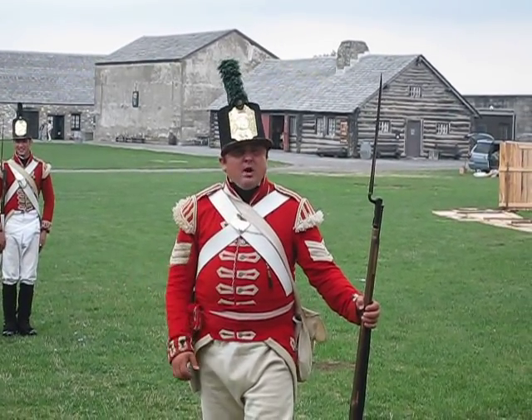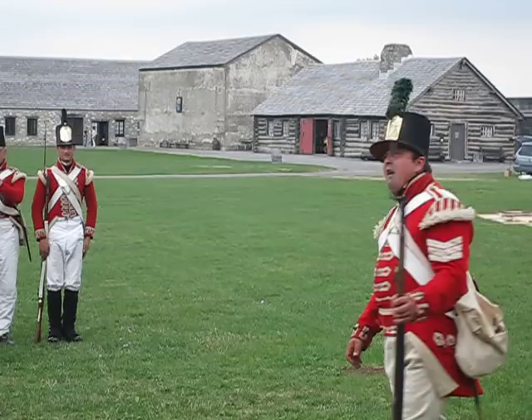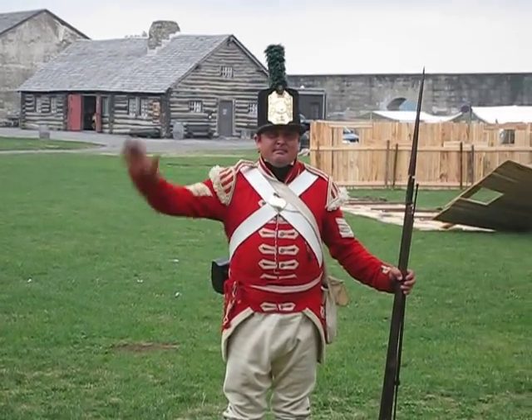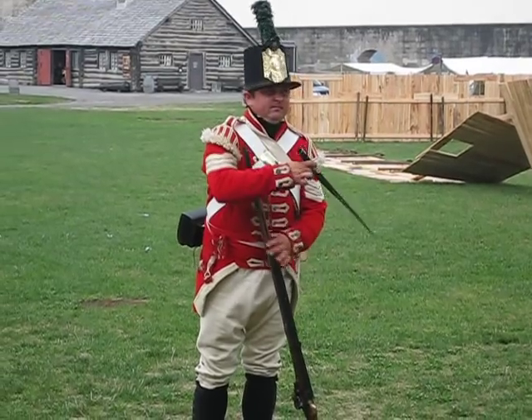At this point I'd like to thank you very much. If you have any questions, feel free to stick around — I'm more than happy to talk to you. Have a wonderful day here at Fort George. Thank you very much.